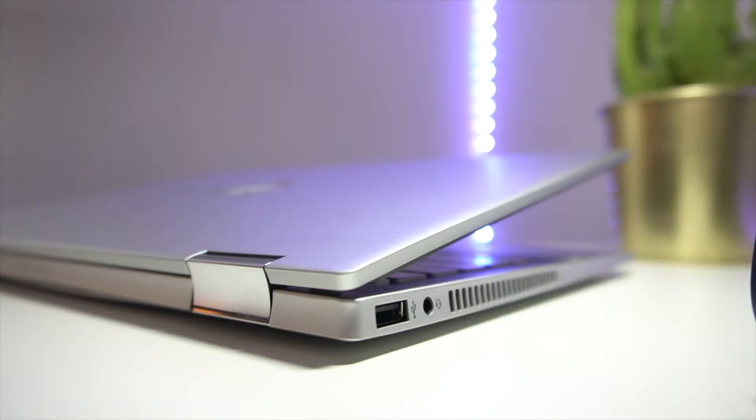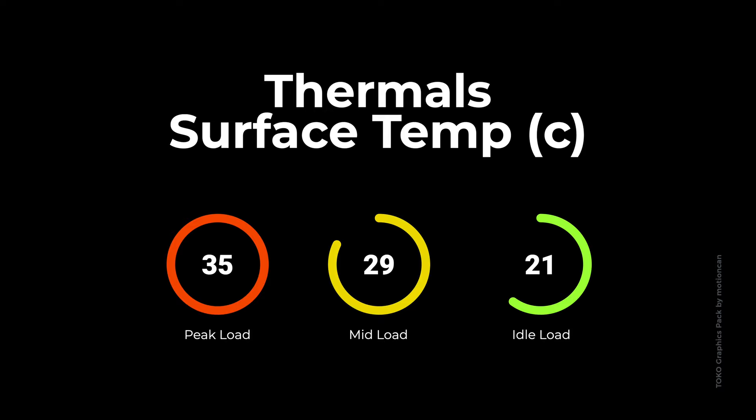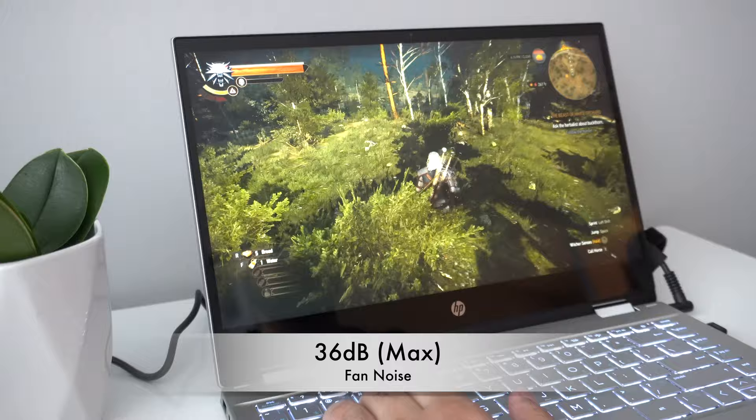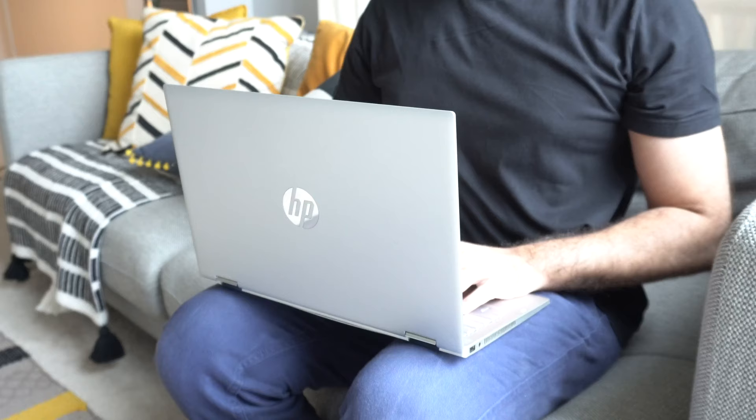As far as temperature and fan noise are concerned, I'm pretty impressed by the thermal management on the HP Pavilion X360. Under maximum stress, you can hit a peak surface temperature of about 36 degrees Celsius when plugged in. Under mid to high load, you average around 29 degrees, and under idle loads you can go as low as 22 degrees Celsius. This laptop doesn't get all that hot even under peak loads. Fan noise isn't that bad either — you can hit a maximum of 36 decibels if you really push the fan to its limit, but this is a rare occasion. Usually the fan runs well below that and often you just can't hear it at idle.